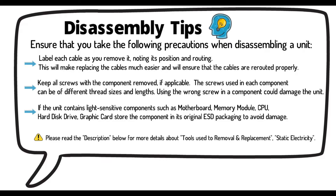If the unit contains light-sensitive components such as motherboard, memory module, CPU, hard disk drive, or graphic cards, store the component in its original ESD packaging to avoid damage.